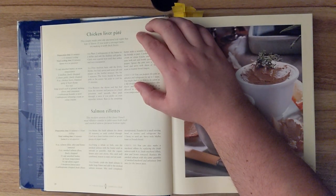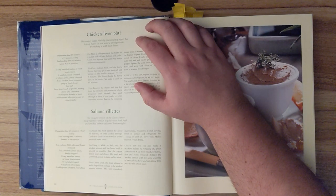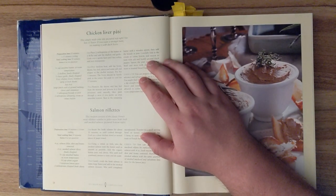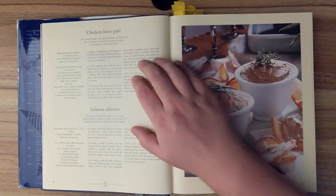Chicken liver pâté. This simply made pâté dip has lots of flavor. If you want a stronger taste, try making it with duck livers. Preparation time: fifteen minutes and fifteen minutes cooling. Total cooking time is ten minutes, and serves four as an appetizer.